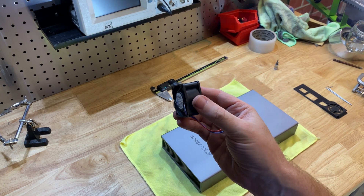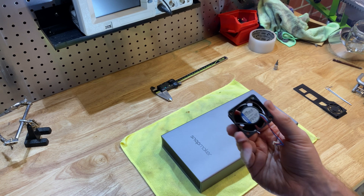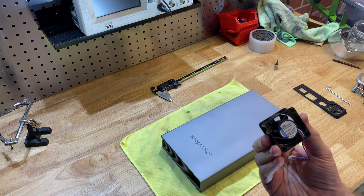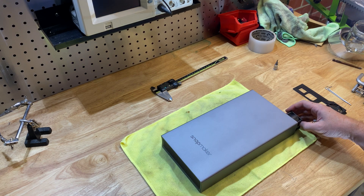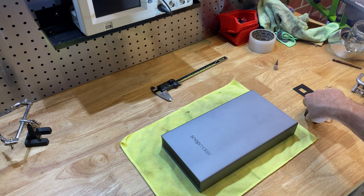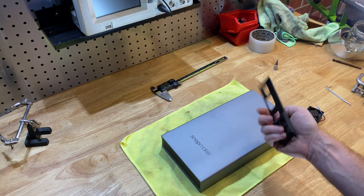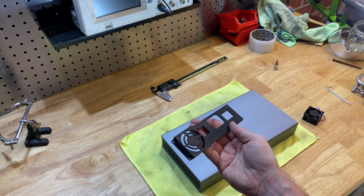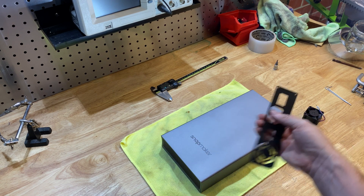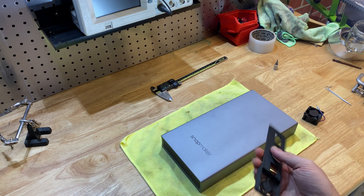Much thicker, much more air pressure, really ideal for something like this. But unfortunately it doesn't fit in the stock location because the stock fan is actually smaller than this. So I'll measure it when we take it out and see the difference. I had to 3D print a rear plate to replace the stock one, so we're going to be fitting that as well.